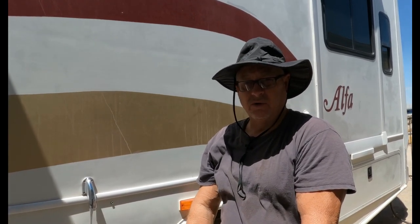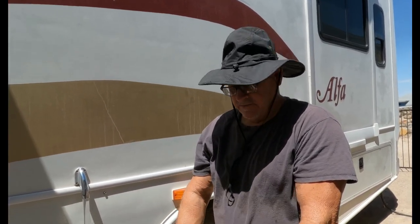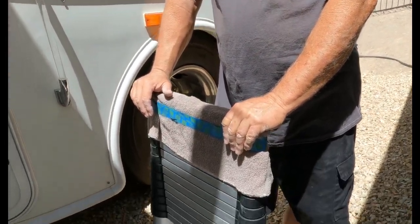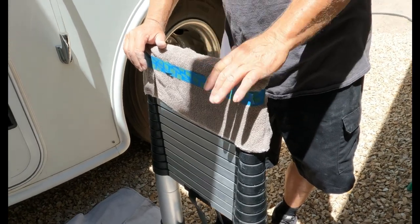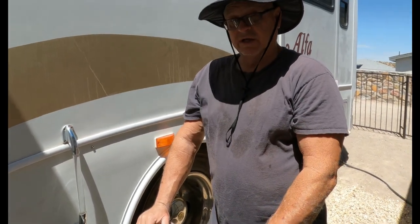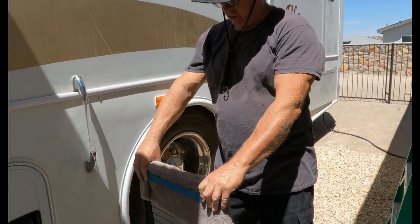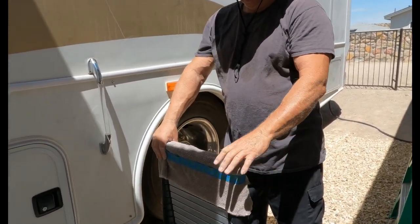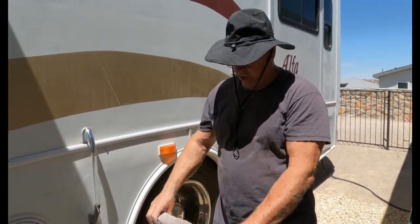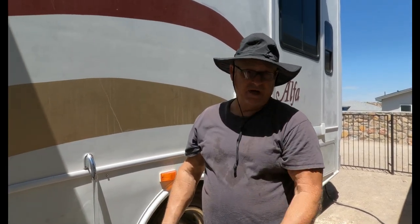One thing I've noticed, though, using this over time, is that every time I put it on the gel coat it leaves marks. I use it for cleaning my windshield and stuff like that and it leaves marks on the gel coat that I have to kind of buff out. So what I've done is I've taken a towel, a little face towel, and put it over the top and then just took some blue painter's tape and wrapped it around it. That way it's not going to leave any marks, and when I'm done I just pull it off and we're good to go.